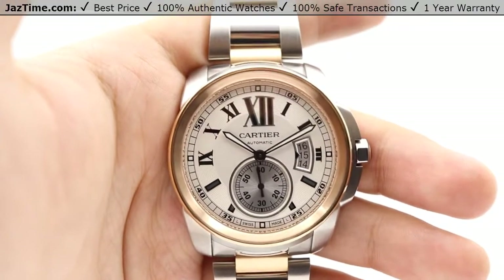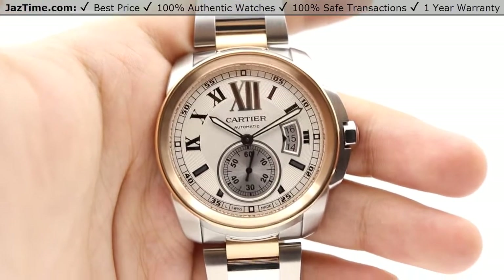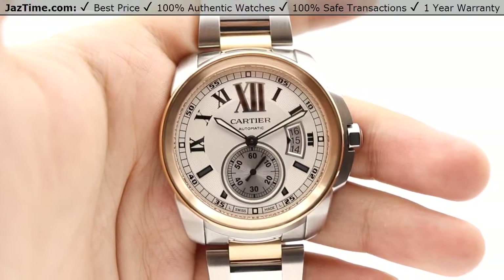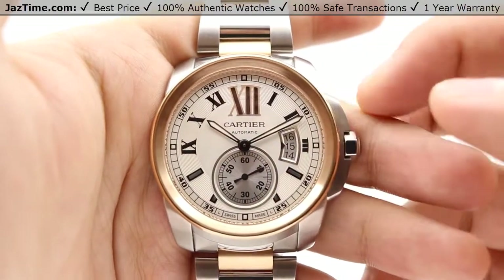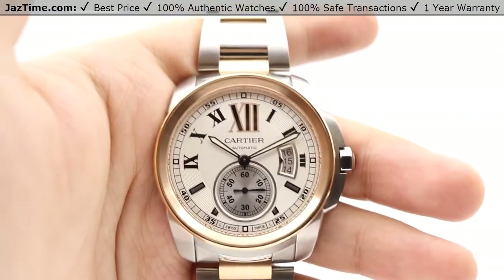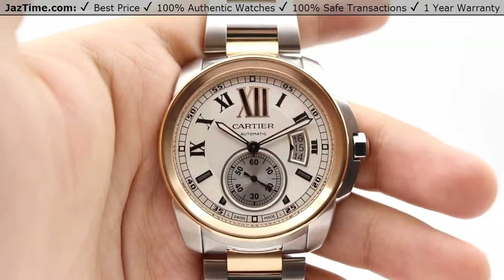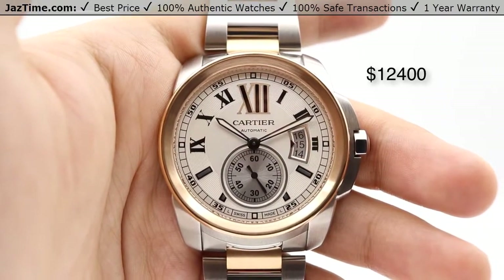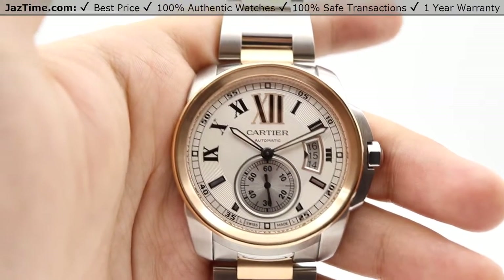Hey guys, this is Kevin from JazTime.com and today we'll be reviewing the Cartier Calibre de Cartier reference number W7100036. We'll be going over the price, dial, bezel, case, crown, bracelet, clasp, and the movement towards the end of the video. As of July 2017, you can get this Cartier at an authorized dealer for $12,400, or you can come to JazTime.com and get it for as low as $9,900.